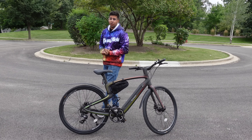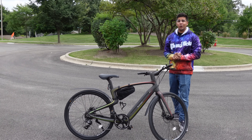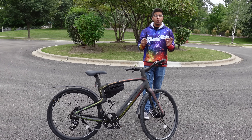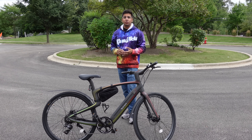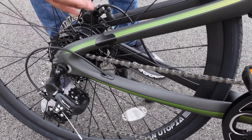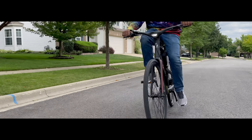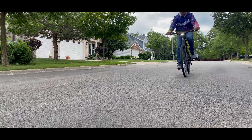Hey guys, welcome back to an all new Epsilon Conflicts. Today we'll be looking at an all new Utopia e-bike. This here is the Carbon 1S. Now previously we reviewed the original Carbon 1. This one here is essentially the S model, which features a 350 watt motor as well as a seven gear Shimano gearbox. This allows you to go ahead and get more speed, as well as better range overall, and definitely gives you a more realistic or natural feel of an e-bike.